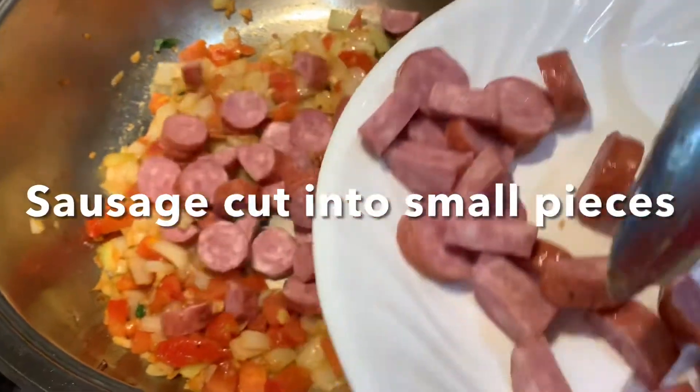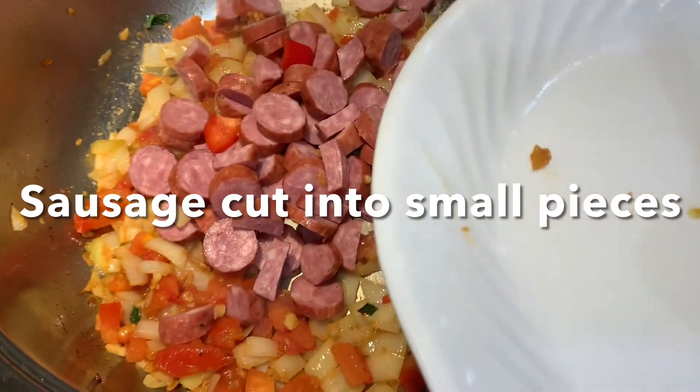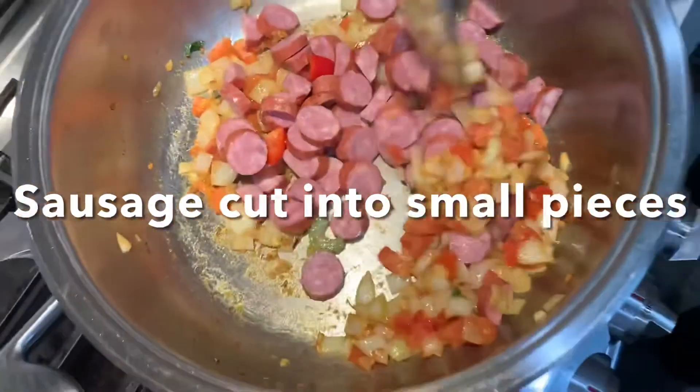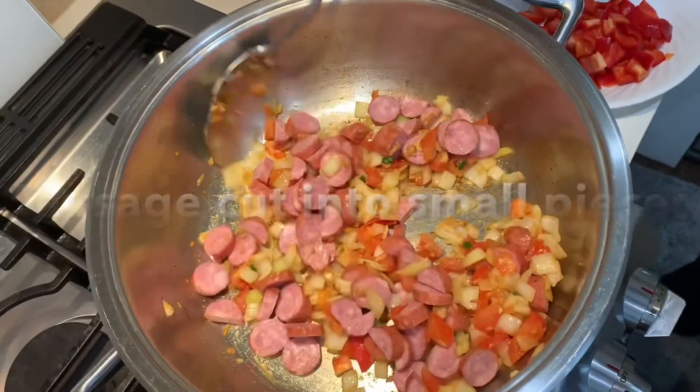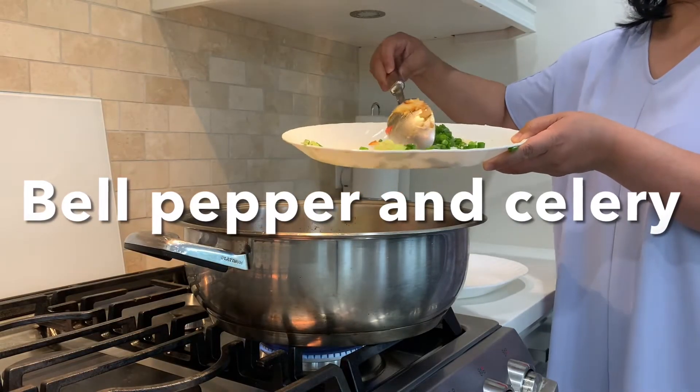It is now time to cook the sausage. Now let's add the bell pepper and the celery.